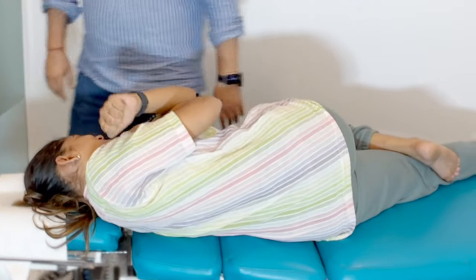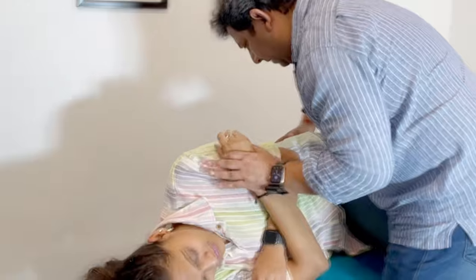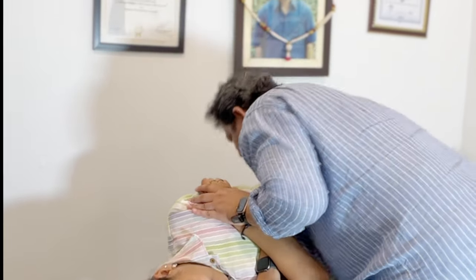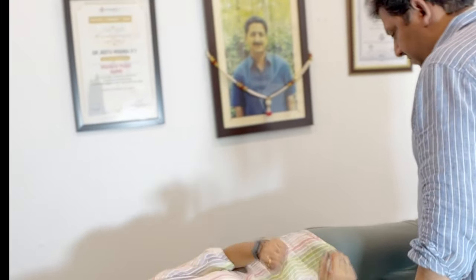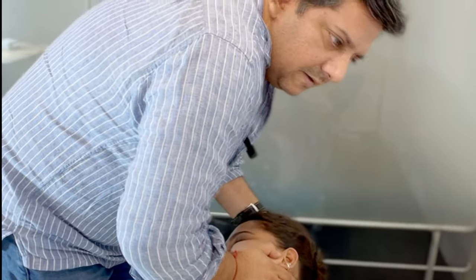Ow. Turn that side. That's off. Relax. There's nothing on the back. Strange. Straight. Yes. Easy. Ow. Relax.